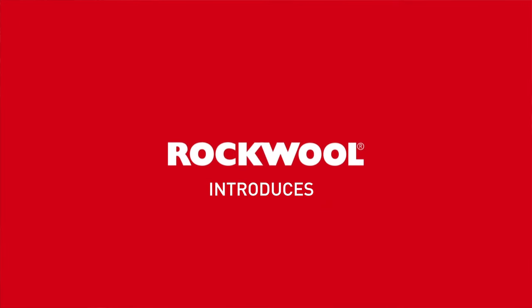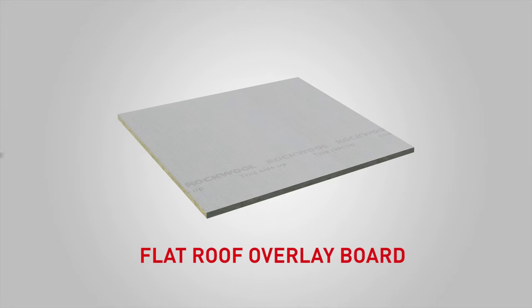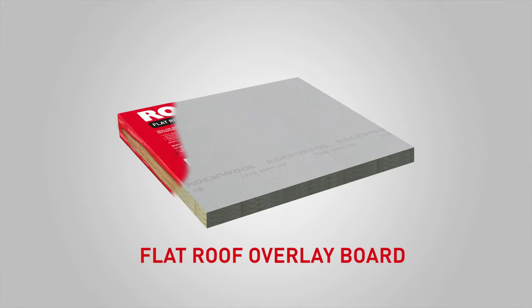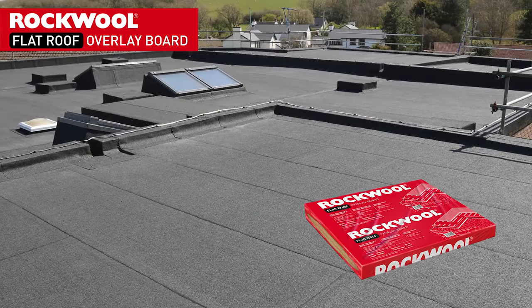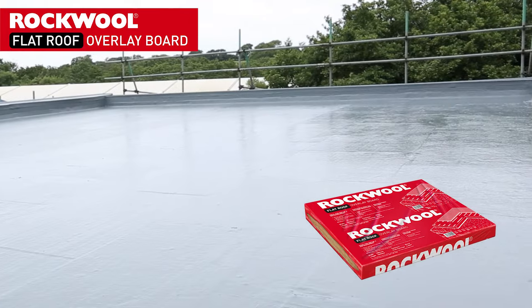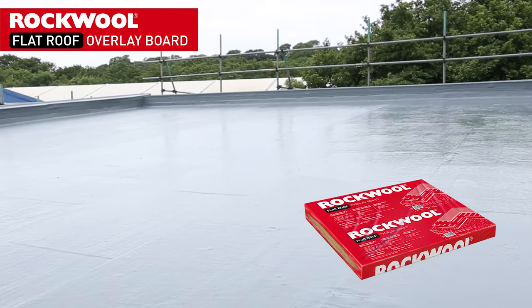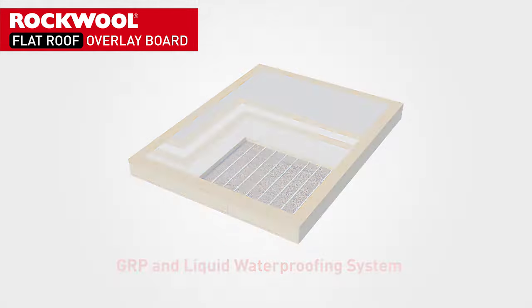Rockwall Insulation introduces a new flat roof insulation board, engineered to simplify the repair and refurbishment of existing roof systems, saving both time and money. Engineered to last the lifetime of the roof system, the new Rockwall flat roof overlay board offers a single solution compatible with a wide range of waterproofing systems.